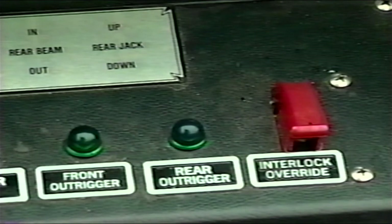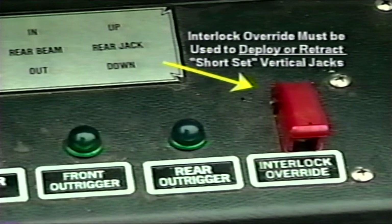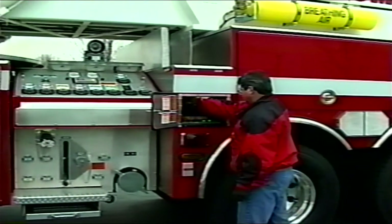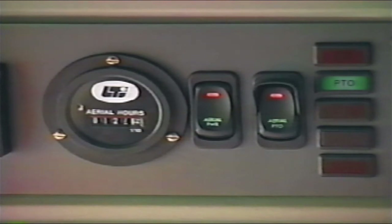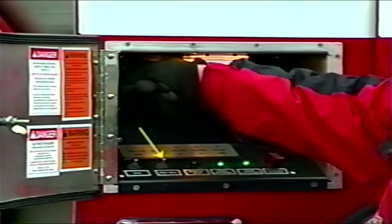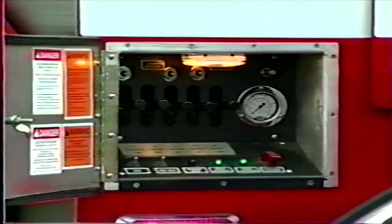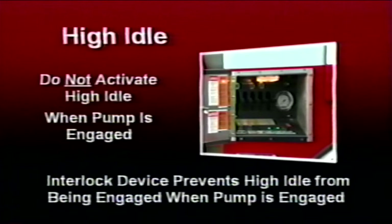The interlock override switch is used when conditions are present that will not allow the operator to fully extend the outrigger horizontal beam or beams on the non-working side of the unit. This is known as short setting or short jacking. If the outrigger or outriggers are short set, the vertical jack will not deploy, necessitating the operator to use the interlock override switch to deploy the vertical jack. The high idle switch is a momentary switch and will operate only when the aerial power and PTO switch are activated. Engaging the high idle switch will increase the engine speed to approximately 1600 to 1650 RPM, allowing the operator to perform multiple functions with the outrigger controls. The high idle shall not be activated when the fire pump is engaged. Apparatus equipped with the fire pump include an interlock to prevent high idle from being activated if the fire pump is engaged.